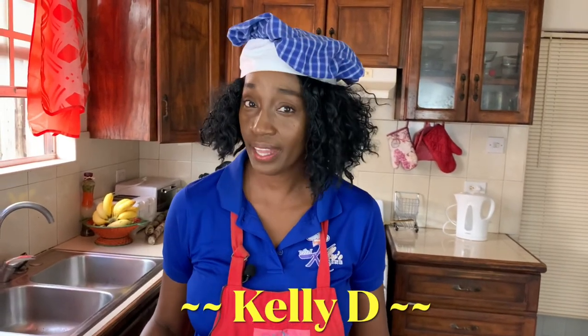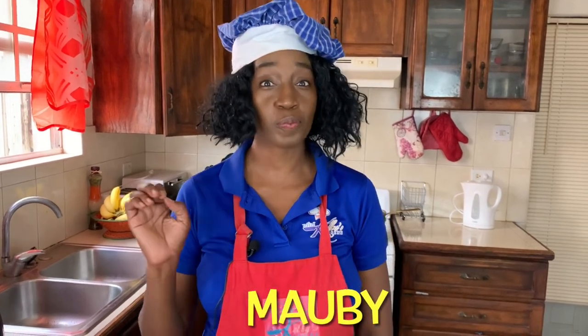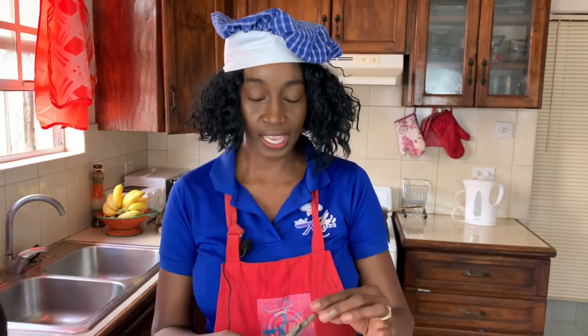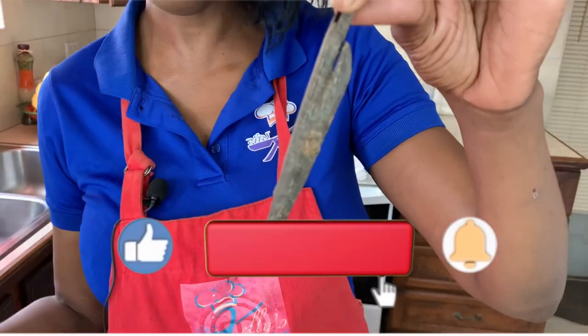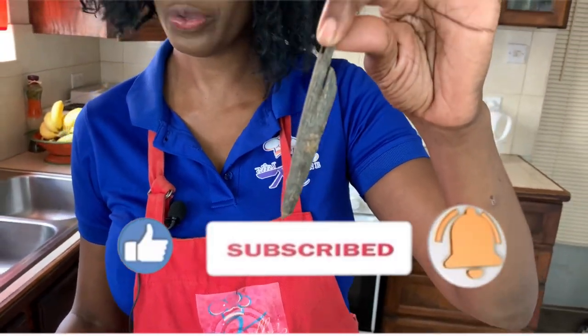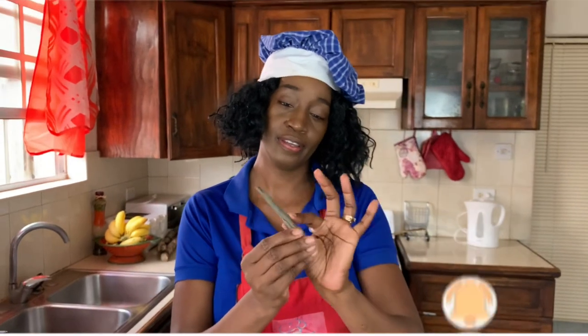Hi everyone, I'm Kelly D and today I'm going to be making an authentic Caribbean beverage. It's dark, it's strong, and it's bitter — we are talking about mauby. Mauby comes from the bark of the snake wood or the naked wood tree. You cannot make mauby with just any bark; it must come from the snake wood or the naked wood branch.